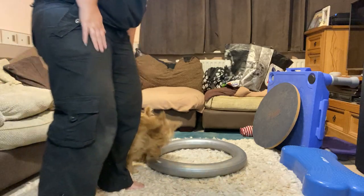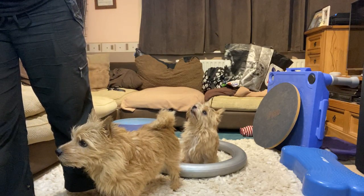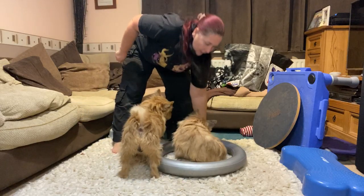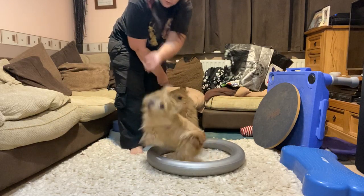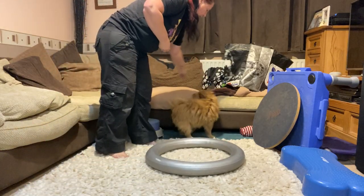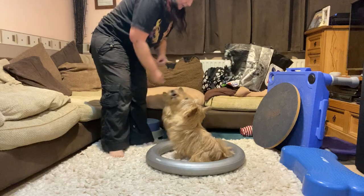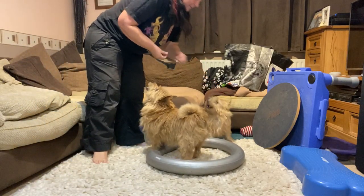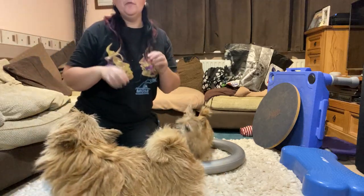Once he's done that and had a little bit of a warm-up, we're then looking at going through the Cavaletti. I've forgotten to bring poles home so I'm just using the base we put under the rocker board. We want trotting, turn clockwise, then trot, turn anti-clockwise — alternating direction each time, because then you're getting an extra part of the warm-up as well as the Cavaletti work.